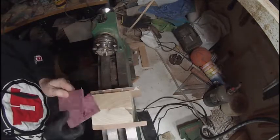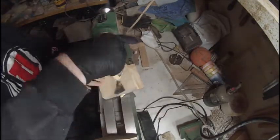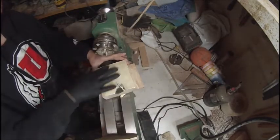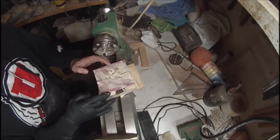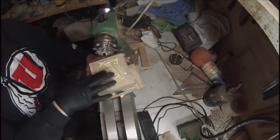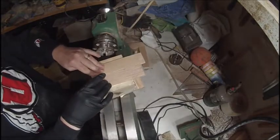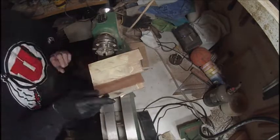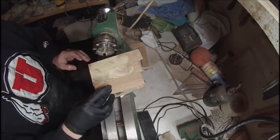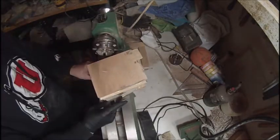So I started chopping up some stuff. The two boards in the middle are alder. That one I believe is cherry. That I believe is Purple Heart. And another piece of alder. Some oak. And then another piece of cherry.